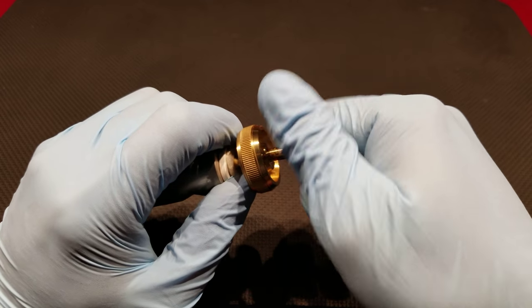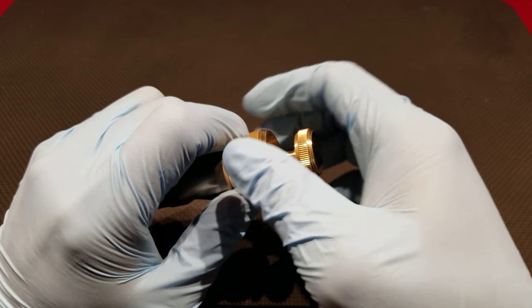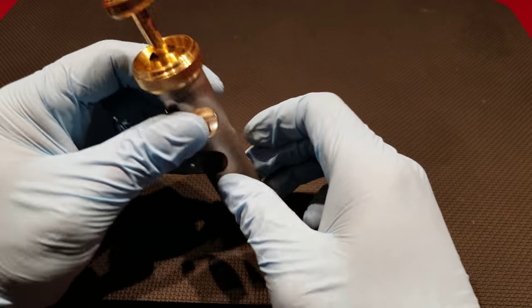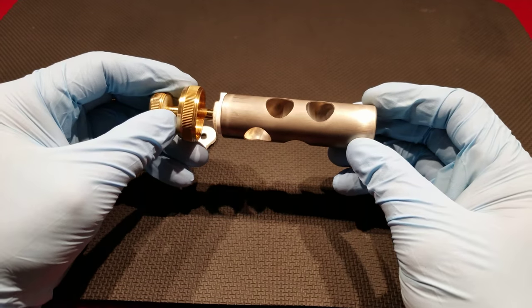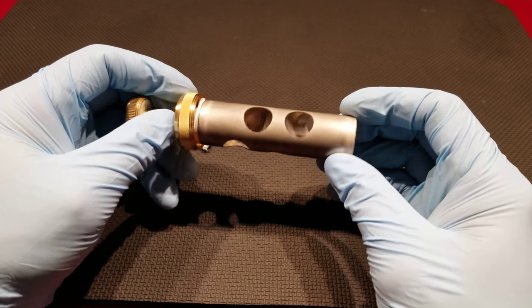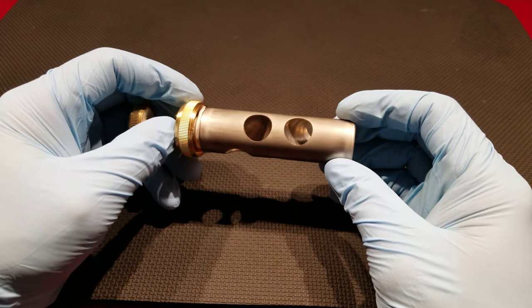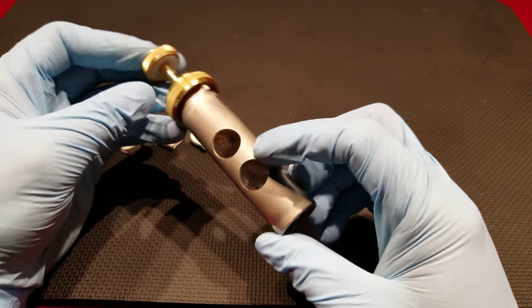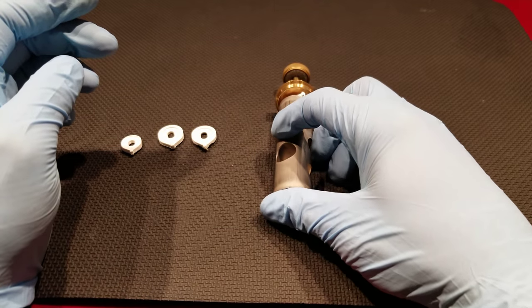This is a very quick fix that you can do at the school. A lot of times, issues you'll hear that students are having is that the instrument is not having air passing through it properly, or it just sounds a little off. That's a quick thing you can look over and go ahead and remedy yourself at the school.